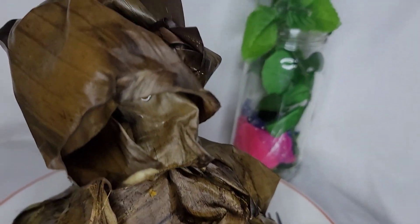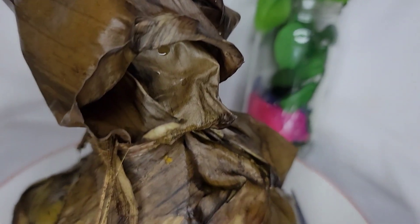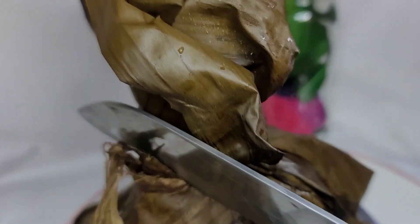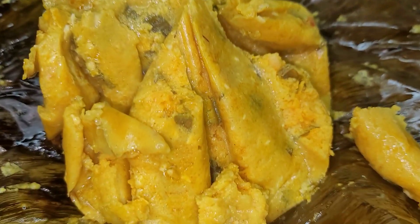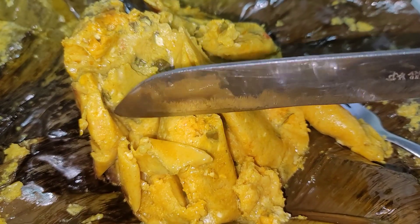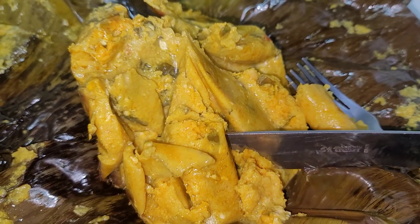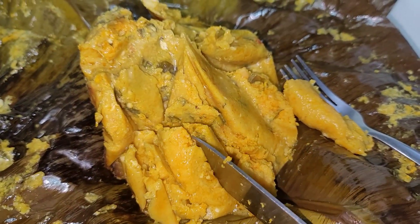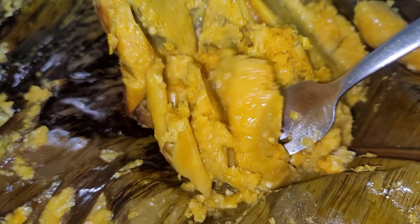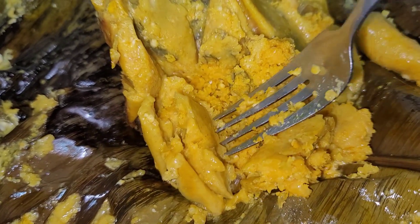Our cookie corn is ready! I took out a bundle to show you guys a sample. We're going to open this bundle of cookie corn and see the goodness inside. Look at how good it is! When it is very hot, once you open the leaf it will look softer, so let it cool before opening if you want to show the form. And here you have your yummy cookie corn!